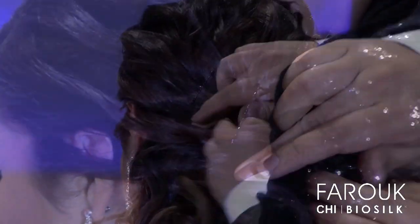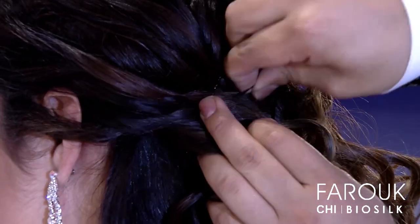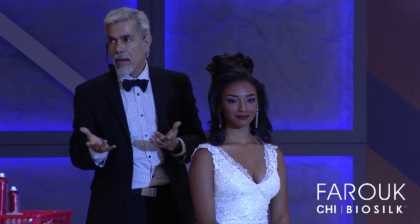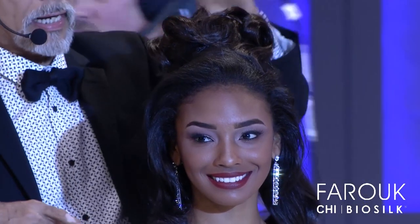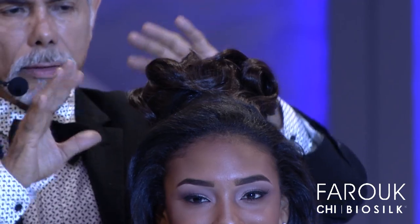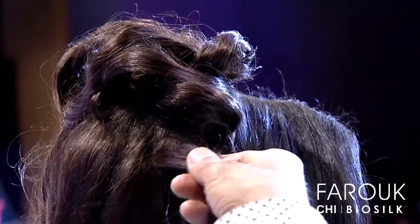I'm holding the curls. As I said, bridal work is a big business. Sometimes they want to have a big chignon but they don't have enough hair. So I'm using clip-ons, the extensions — I use a filler and then I cover the filler with the clip-ons. And now I'm trying to make a tall chignon with a small kind of texture using the curls I already did.